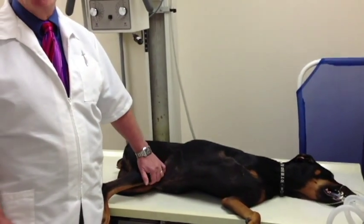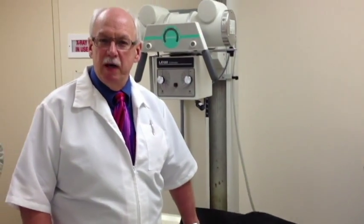Here we have a seven-year-old Doberman that was presented. The owners came home from work and the dog was limping on its right rear leg, and they couldn't find out why.